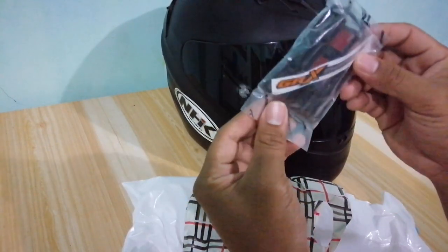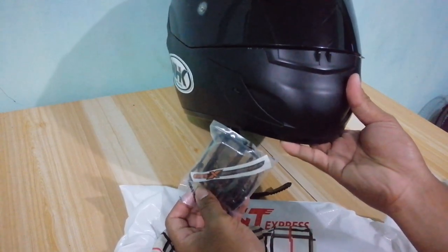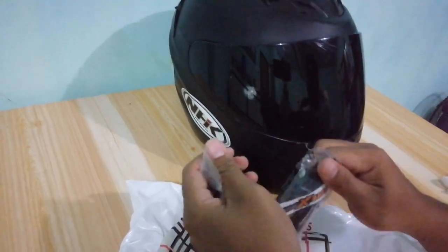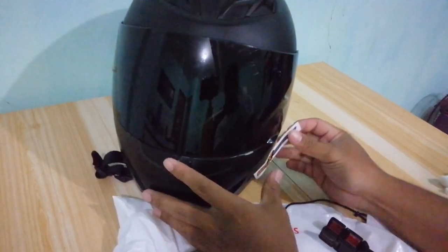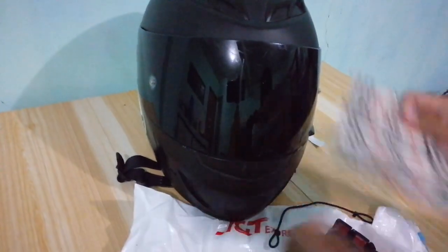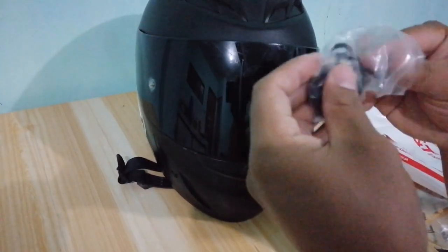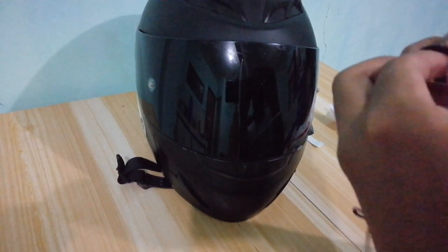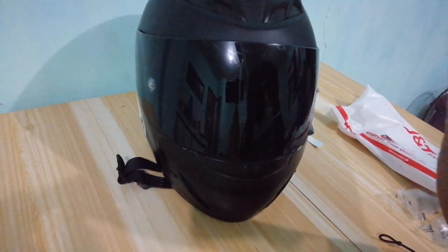May kasama na siyang face sticker. So tatry natin siyang ikabit dito sa may helmet ko. Papakita ko sa inyo paano yung vlogging setup ko. So ito yung sticker, siguro ilalagay natin dito. Meron siya sa amang safety na tali. Ikakabit dito siguro.